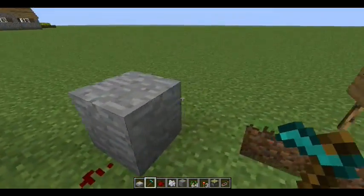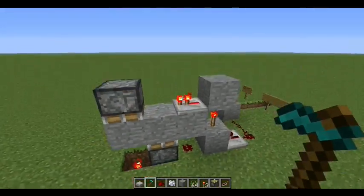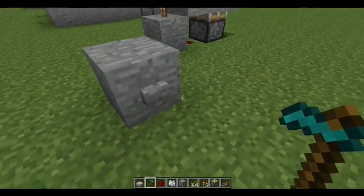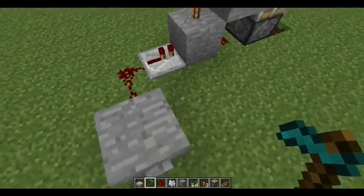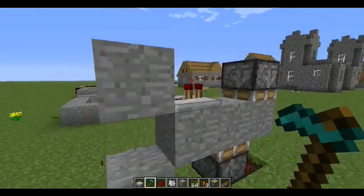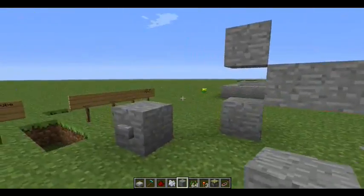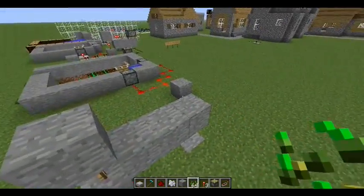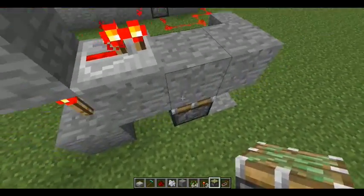Let me show you how to make it. To start off, let me just reset this really quick. You need redstone, redstone torches, redstone repeaters, two sticky pistons, and preferably stone — though you can use whatever you want. To start off, you need to place a redstone torch there, a redstone repeater there, and a sticky piston under.